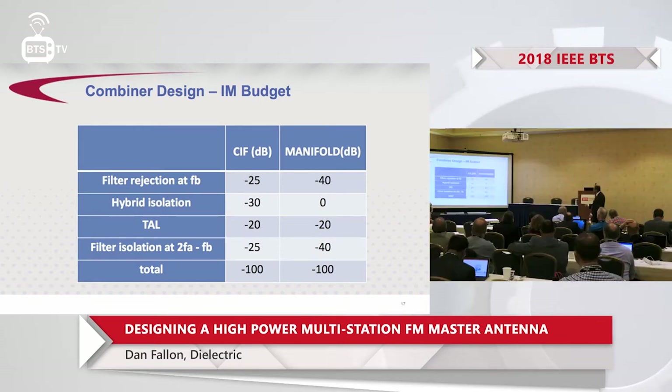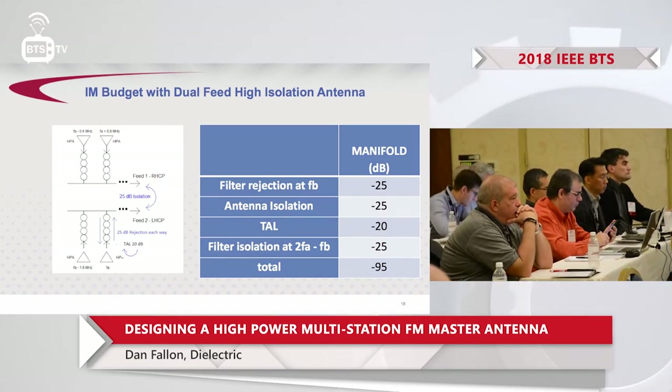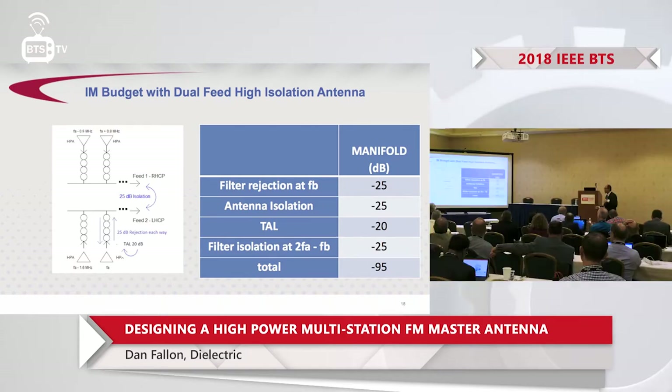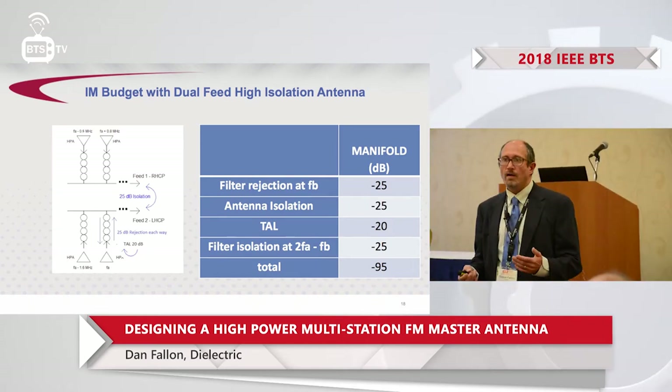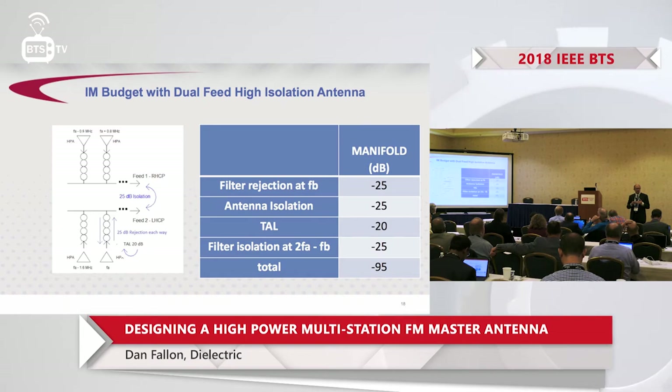Summing it all up in chart form, you get 100 dB — well over the requirement if you include the transmitter turnaround loss. Now, going back to our antenna with two inputs and good isolation: if we include the antenna isolation in the intermod budget, we can get 25 dB from filter rejection and 25 dB from antenna isolation, plus 20 dB turnaround loss — summing to well over the 80 dB requirement. So having the antenna isolation dramatically simplifies the channel combiner design.